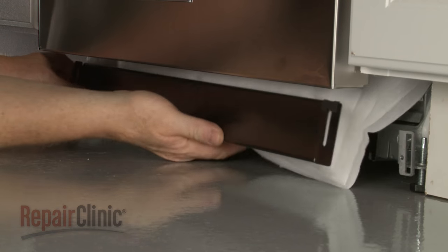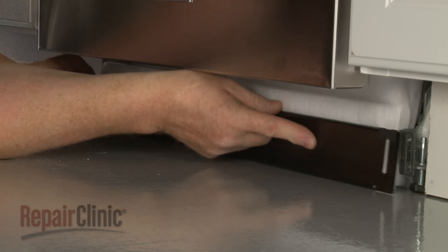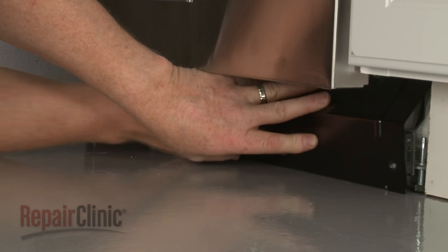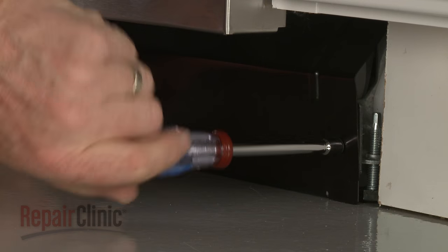Reposition the inner access panel and insulation, followed by the outer panel. Re-thread and tighten the screws to secure.